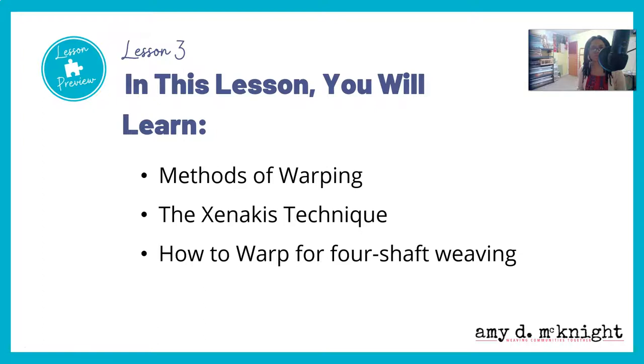In this lesson, you will learn methods of warping. You're also going to learn the Xenicus technique, and you're going to learn how to warp for four-shaft weaving.